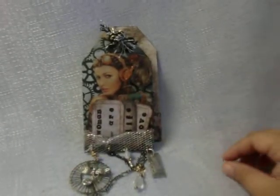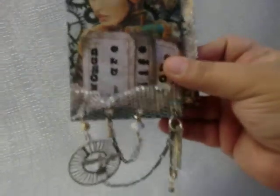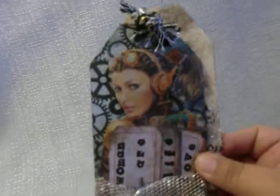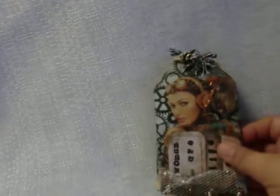The whole theme of this tag is women and technology, and I gave it a really steampunk look. This is a two-tag piece — the front tag is smaller than the back tag by half an inch.